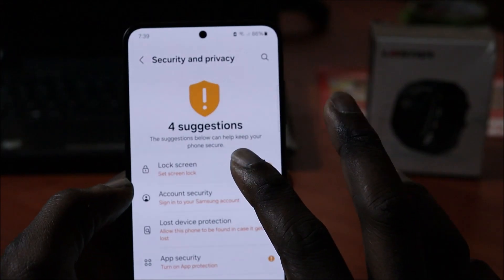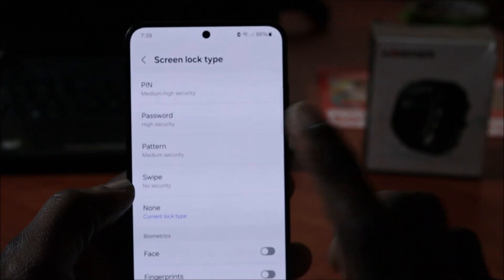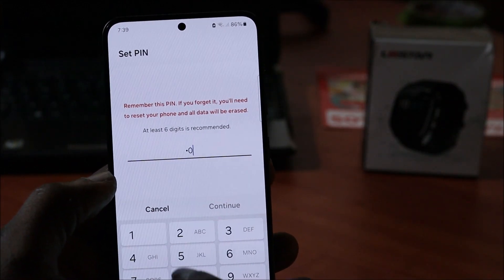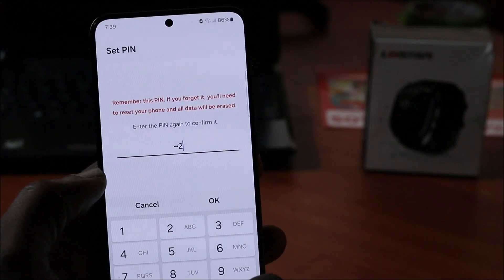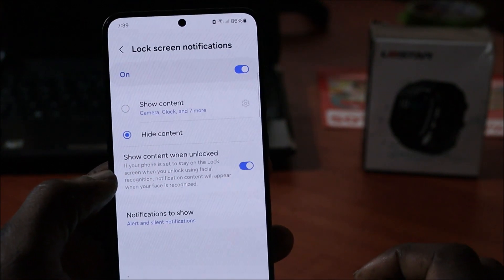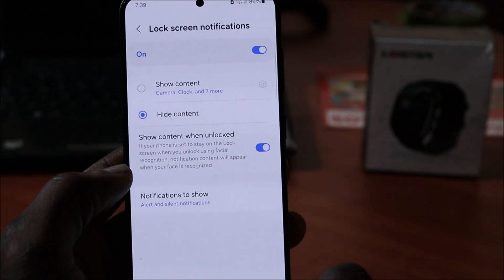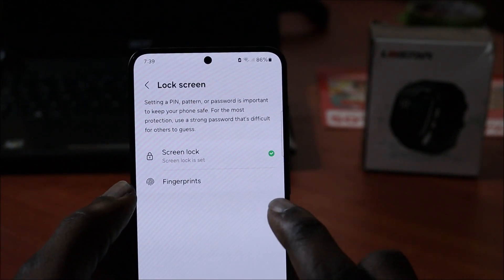You want to go to Lock Screen first. You must create a pattern, password, or swipe. I'm going to put a PIN — I'm going to put 2024 because we are in 2024, when this phone was released. That's what you want to do when you're setting up your PIN, pattern, or password, and then you click Done.